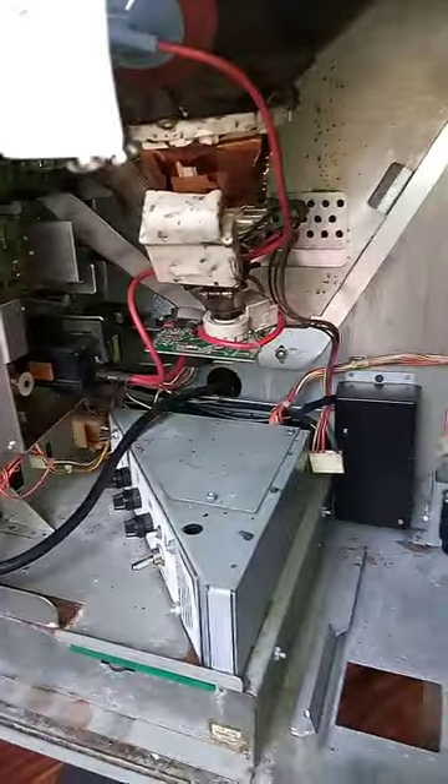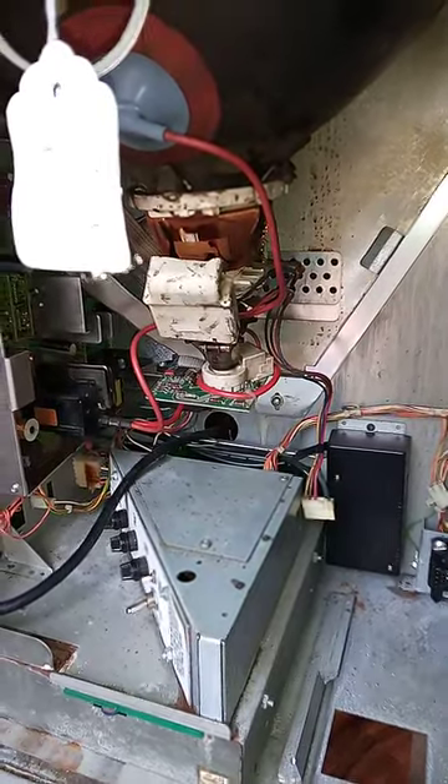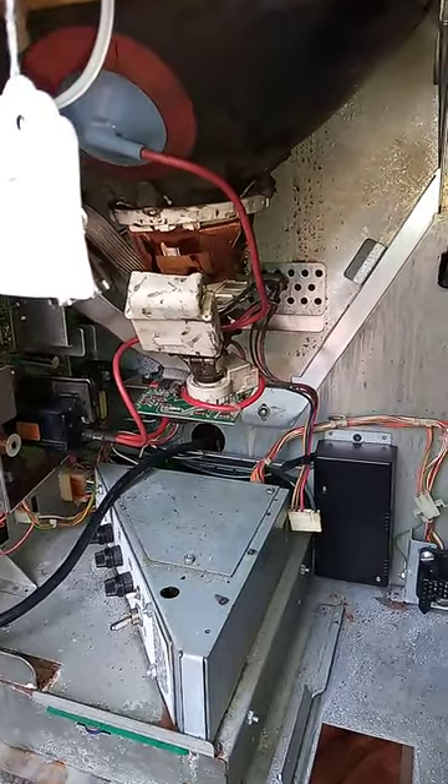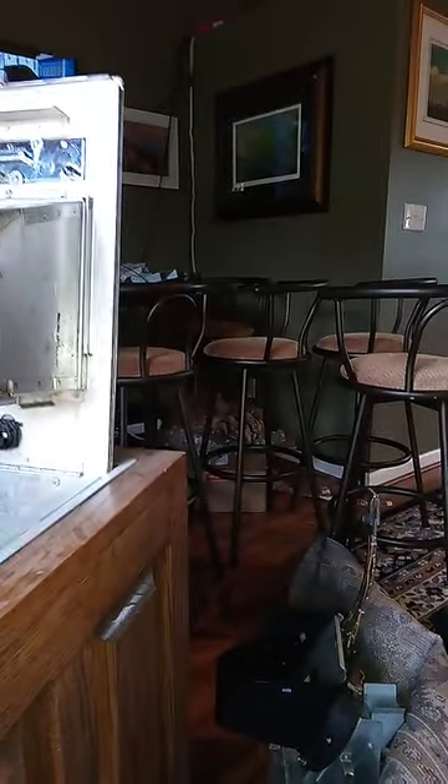This is my 1989 video poker machine — IGT, serial number 181868, manufactured March of 1989. It's a flat top. I've already got out the coin acceptor that's up there on the table, and the coin hopper I already took out, and then the monitor cover.